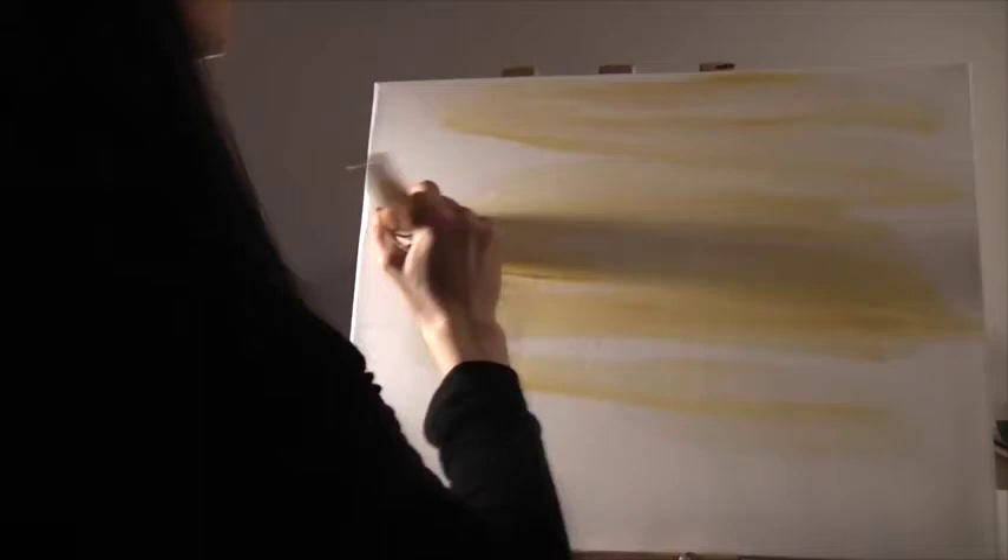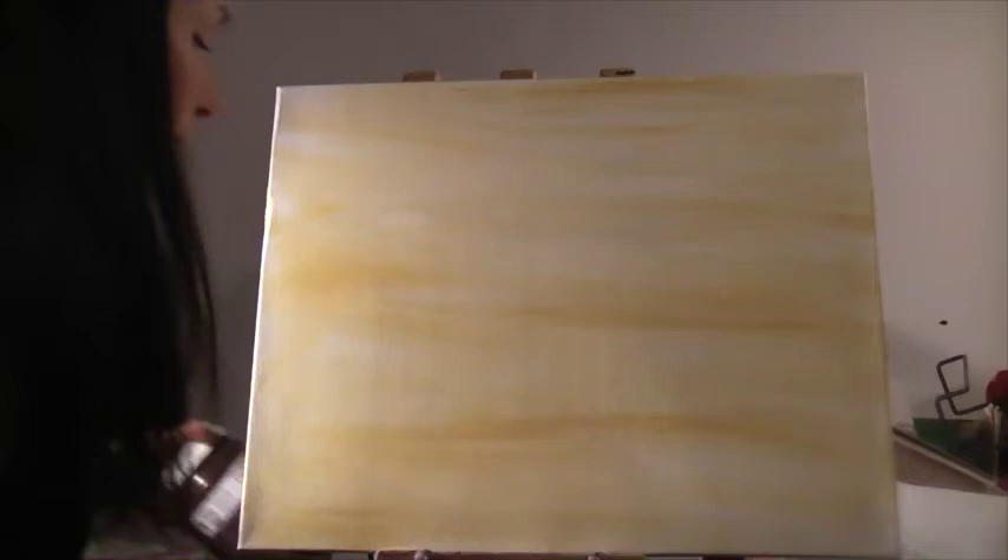There's going to be an owl off to one side and then kind of an interesting landscape in the background. So with my background wash laid in, I'm going to go to the next step, which is to use the palette knife to add some texture to the background and create more of a landscape type scene here.